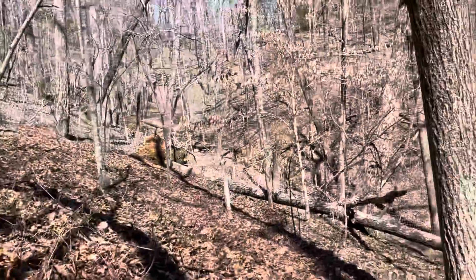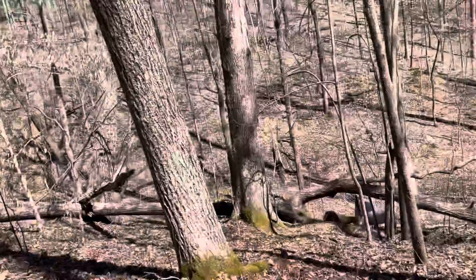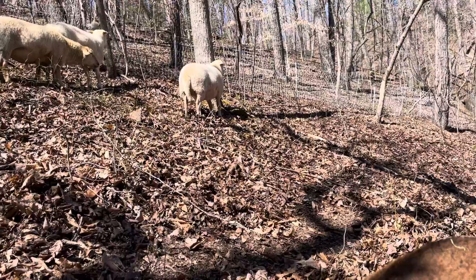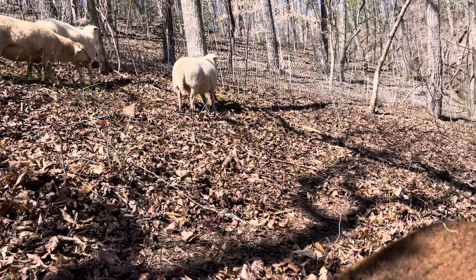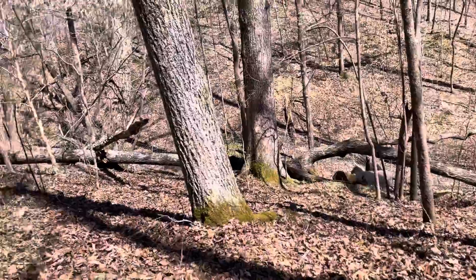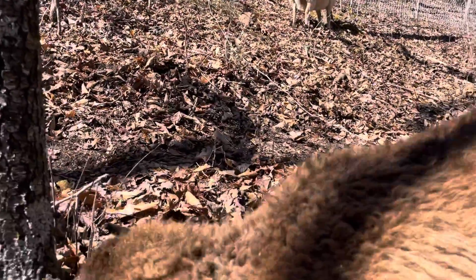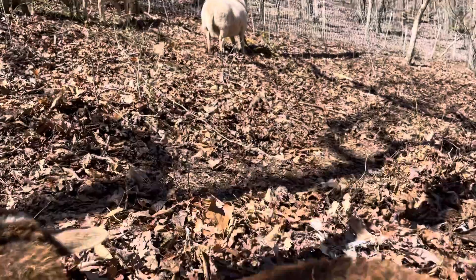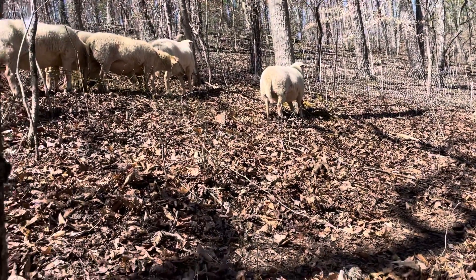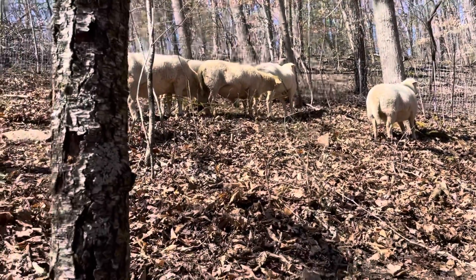We're going to be practicing regenerative farming methods — low input, feeding some mineral, and feeding hay out here while I've got them at the property for the next few days. I am feeding a little bit of grain right now just for training purposes. I want them to follow me, and that's what they're accustomed to.